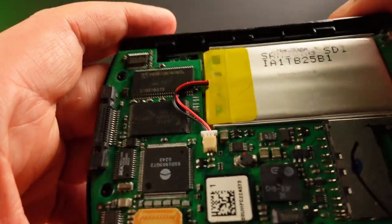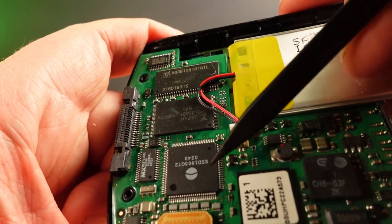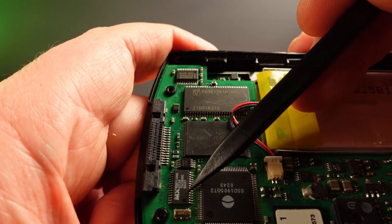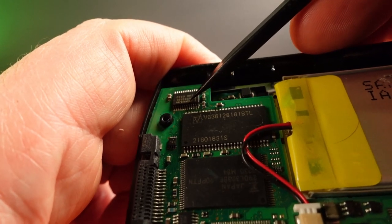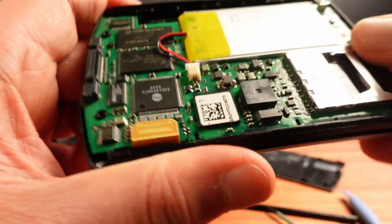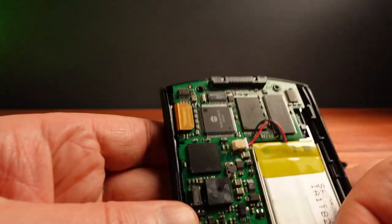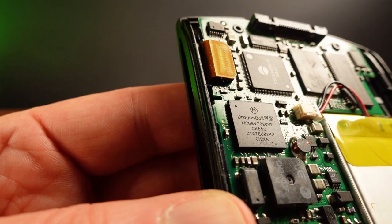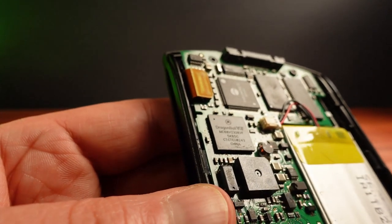I'll take some guesses as to what's going on inside here. That looks like a RAM chip, and that's probably the flash memory. There's perhaps some sort of controller chip — an MX — that could be communications. And I know that's a Maxim, so that's definitely serial communications. I'm going to guess that the CPU is under this sticker. And yes — it is a DragonBall. So this is basically the same CPU that runs in the grayscale models; it runs a little bit faster at 33 megahertz, and it also means this CPU can be overclocked just like the older models.